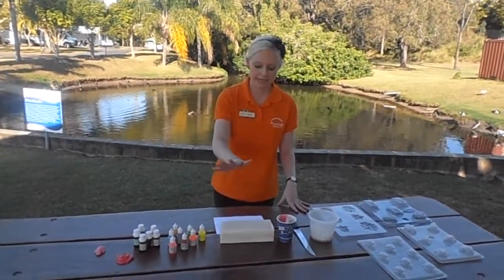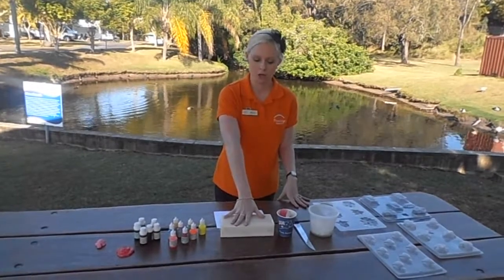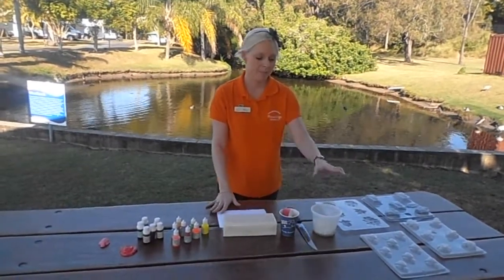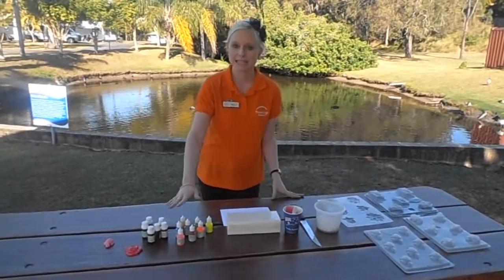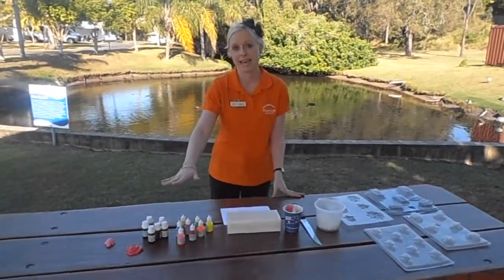So first you will need a bar of pour and melt soap, a sharp knife, a microwave safe container, cup and spoon, molds to pour the soap into, scents, colors and mum or dad to help.